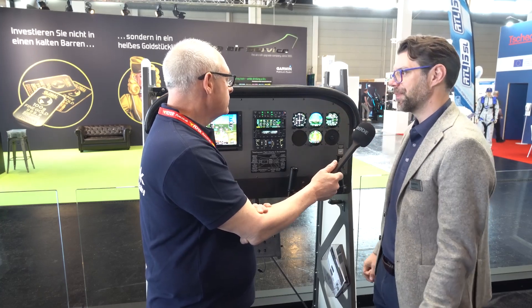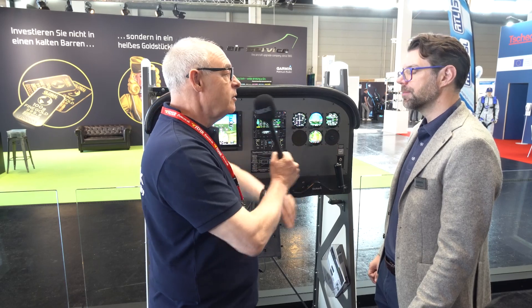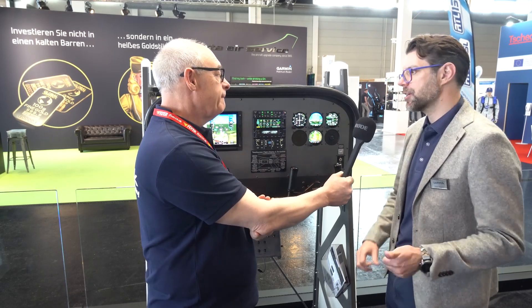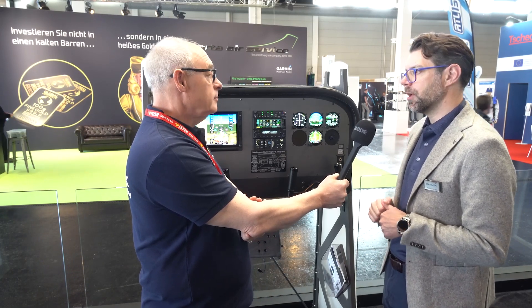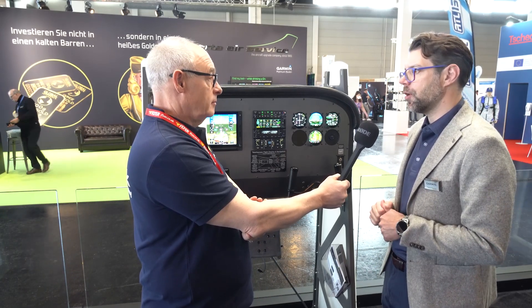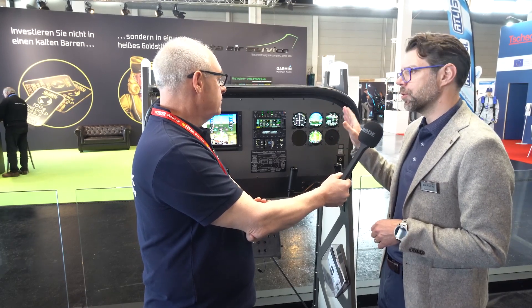This seems to be going down pretty well with the market — the flexibility and the fact that it's relatively easy to fit and install. Ease of installation is a huge pull for customers, especially with the challenges of getting time in avionics shops. The other thing is this has the ability to interface to an autopilot.